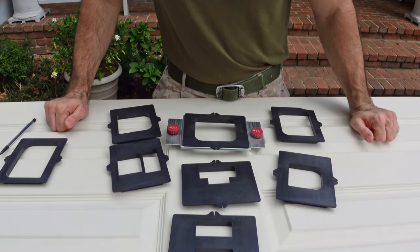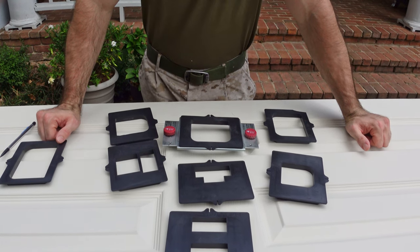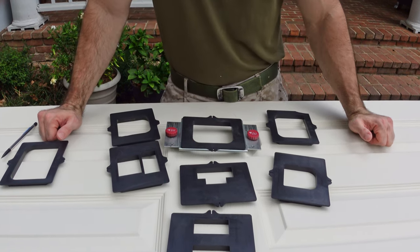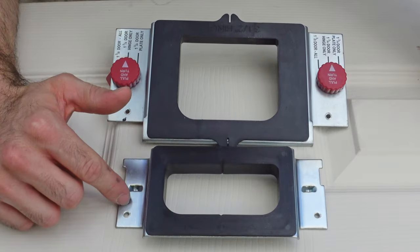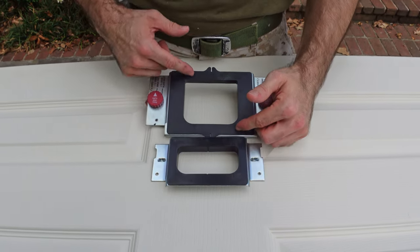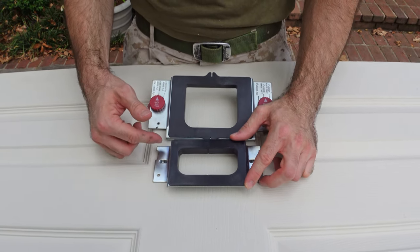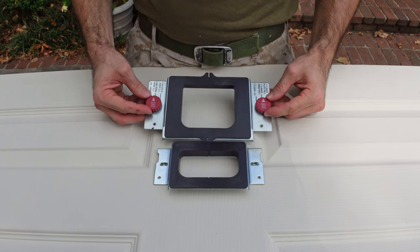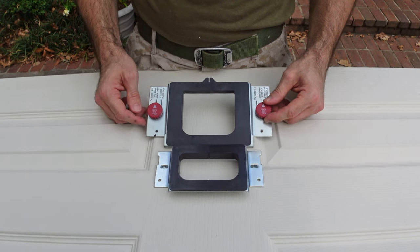This jig includes everything - I believe it's their most expensive model, about $40. They also have a much more basic one that does three inch and three and a half inch hinges only for just $15. You can see the difference between the two jigs and how the templates look. The mortise opening is way bigger on the basic model, but it doesn't change cutting out the hinge. The more expensive version lets you do different size doors and offers more options.